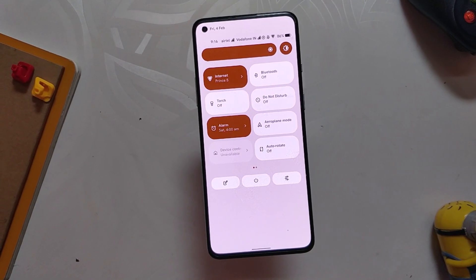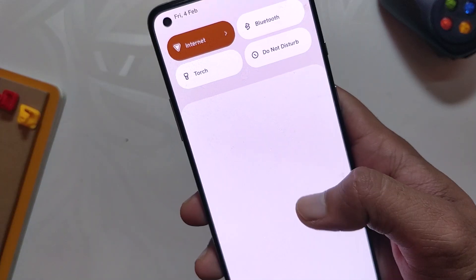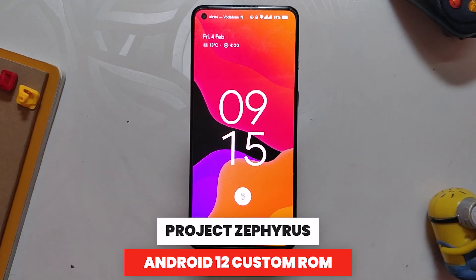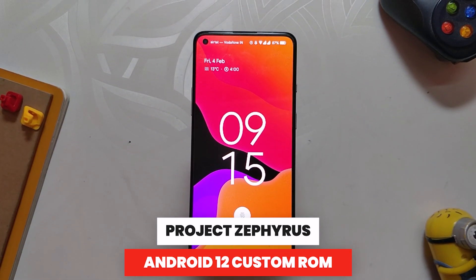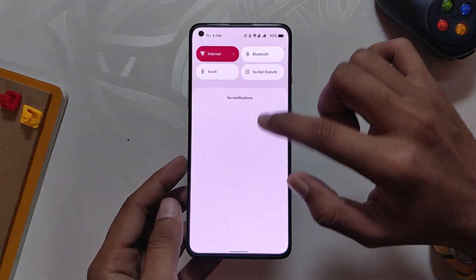Hello guys, welcome back to the channel. My name is Prince and you are watching That Extreme. In this video we are going to try another Android 12 custom ROM which goes by the name of Zephyrus, and we'll see if it is stable enough to be used as a daily driver on OnePlus 8 series and OnePlus 9R. So without wasting any more time, let's get started.